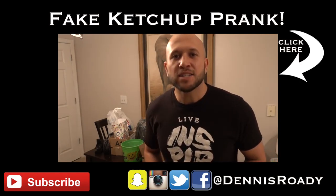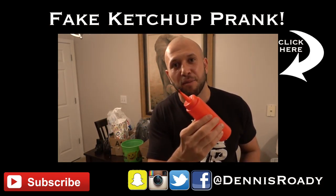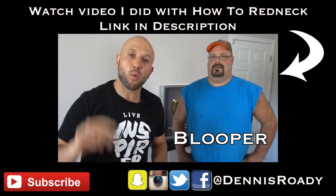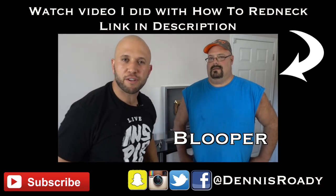So you want to know how to prank? Today I'm going to show you an easy prank you can make at home by using a ketchup bottle. All right, guys, I'm going to pick one comment to give this prank set to. I signed the envelope — this is inside — so you can prank your friends.